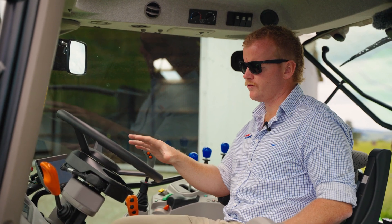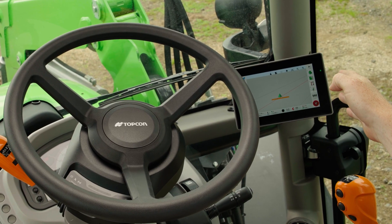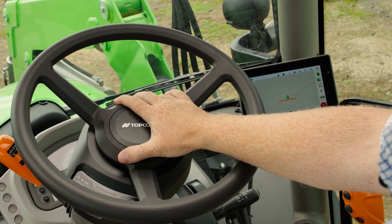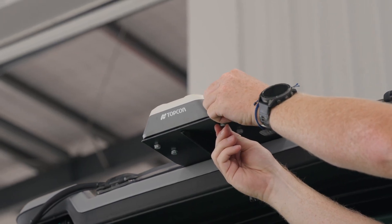Up here in the cab with our Topcon Value Line kit, it's made up of four key components. We've got our 7 inch colour monitor over to the right here, our nice big electric steering wheel in the middle, our receiver up on the roof, and then our harness that connects all three of those components together.